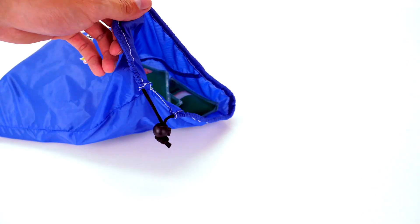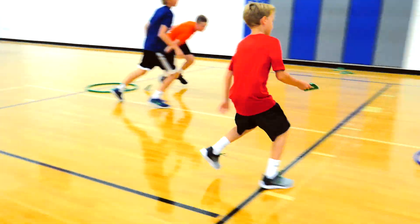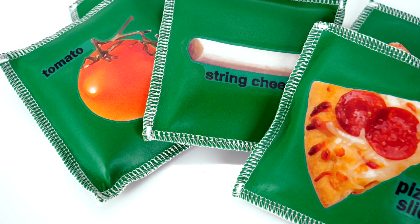Get your class thinking healthy with an endless amount of activity options using NutriPlay food bean bags — only from Gopher.